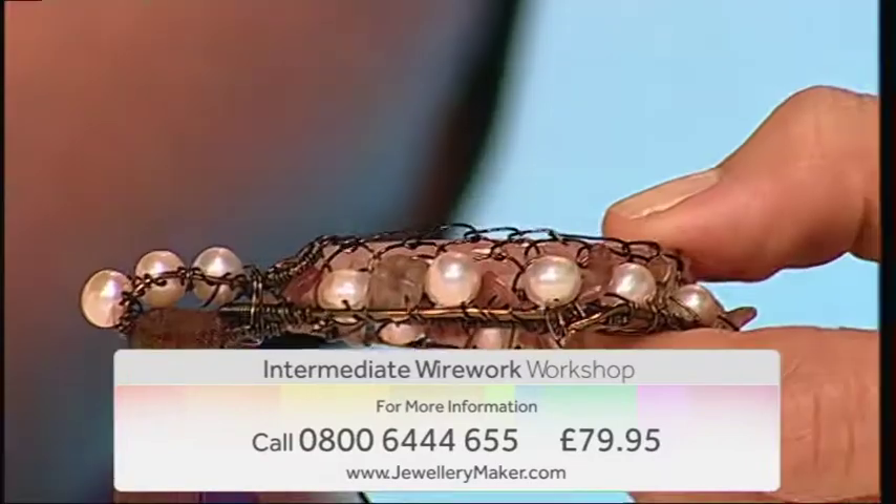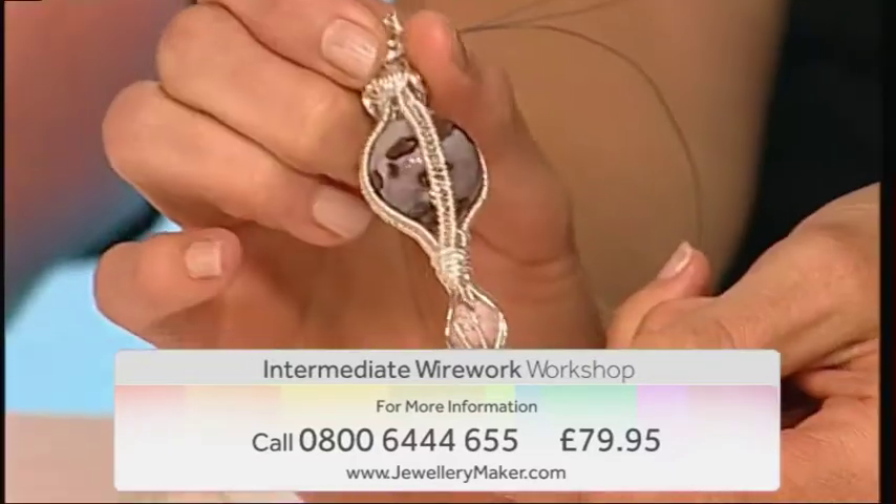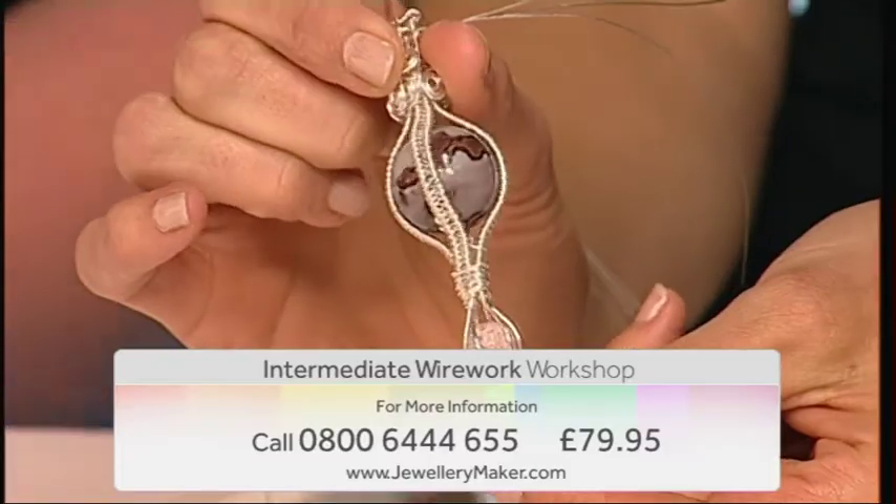To book your place, contact our call centre on 0800 644 655. Jewellery Maker, bringing out the designer in you.